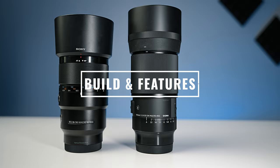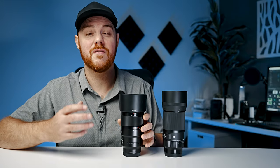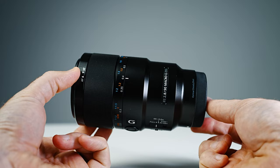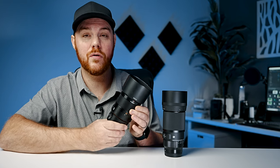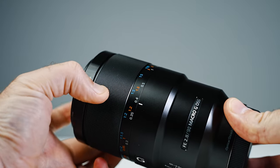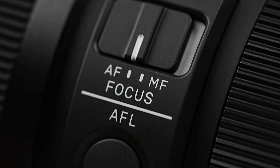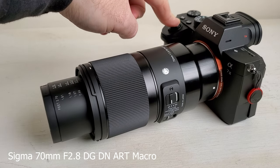Next up let's look at the build and features. They're both very well constructed. This is a Sony G lens but it feels and performs like a G Master. I've had this for many years and put it through thousands of photos and hours of video and it hasn't let me down. It has a unique clutch mechanism allowing you to switch from manual to autofocus just by pressing up and down, and it also has magnification ratios written right on the lens. The Sigma has a regular auto/manual focus switch without a clutch mechanism, but both lenses are internally focusing — they don't extend like the Sigma 70mm f2.8 macro.